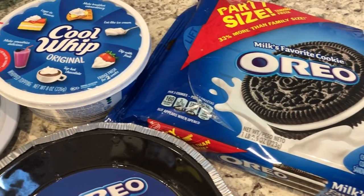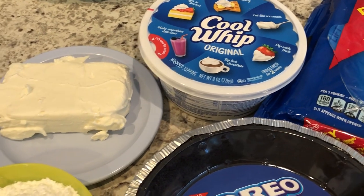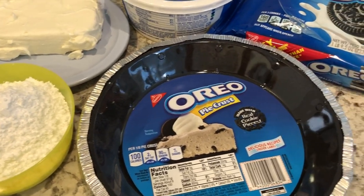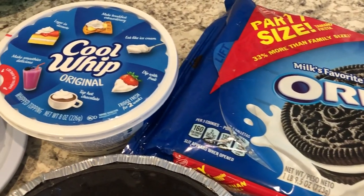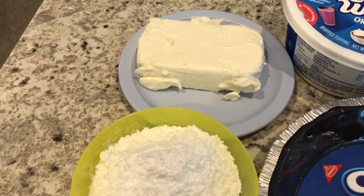Hey guys, welcome back to our channel. My name is Andrea with Food Inventory Adventures in Food, and I am here today with a quick and easy recipe for no-bake Oreo pie. You are going to need Oreos of course, you're also going to need some Cool Whip, some cream cheese, and some powdered sugar.